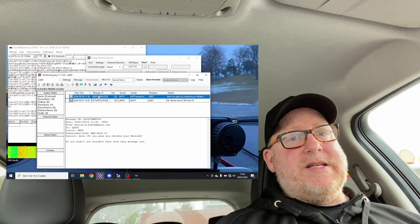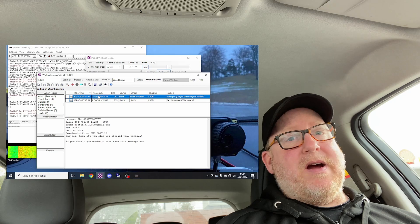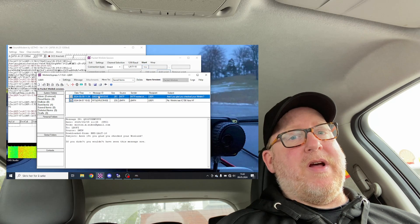That is how easy you can do Winlink on the road. If I wasn't inside my car, I probably could have done this with just the rubber duck on the Baofeng. That whole process took about four minutes. My car is almost charged up, I've checked my Winlink email, and I'm good to go.